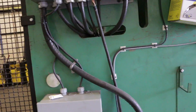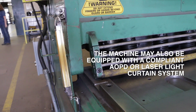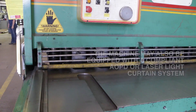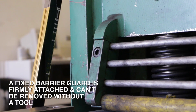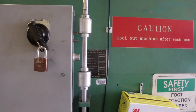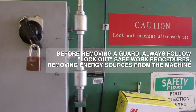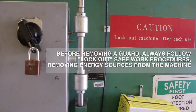If there are gaps in the guard, the machine may also be equipped with a compliant AOPD or laser light curtain system. A fixed barrier guard is firmly attached and can't be removed without a tool. Before removing a guard, always follow lock-out safe work procedures, removing energy sources from the machine.